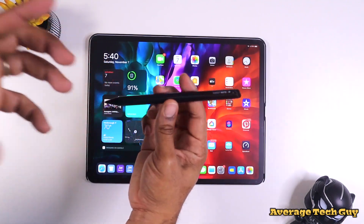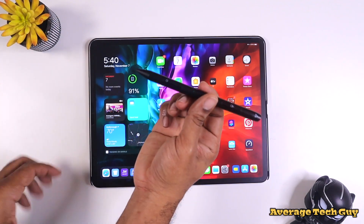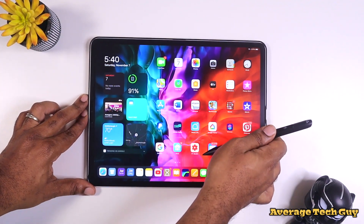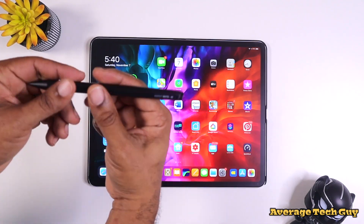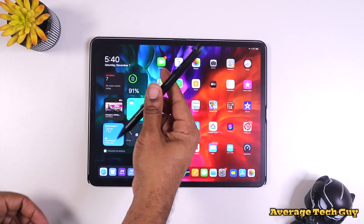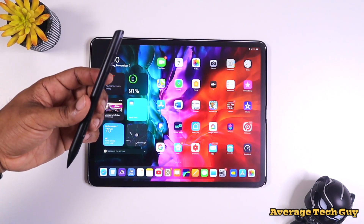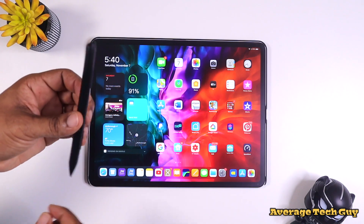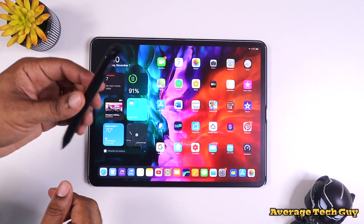So that's been it, guys — the Adonit Note M. You can go check it out; I'll be sure to drop a link below. A nice little stylus that I just got in, and I think it's one that will probably be worth you checking out — especially if you like little nuances like having a mouse and a stylus in one. Hopefully this has been able to help someone out. Until next time, be sure to give me a big thumbs up and please subscribe.